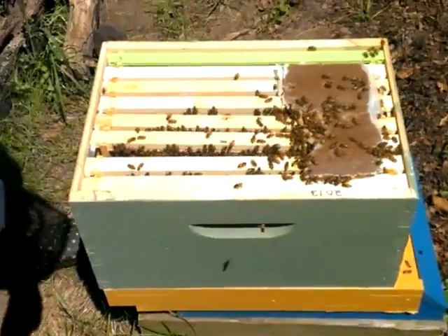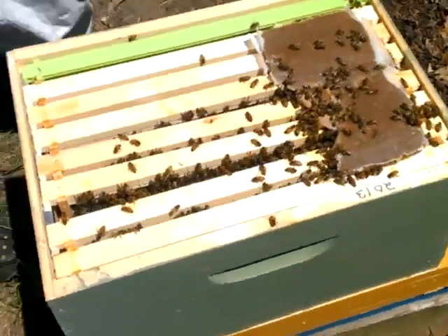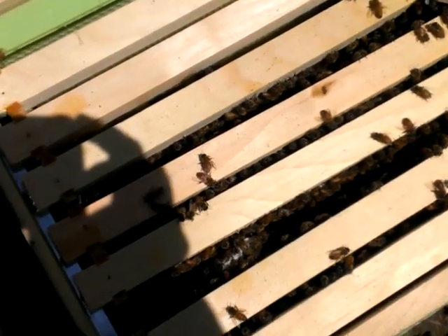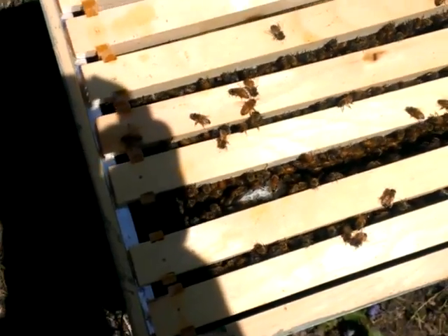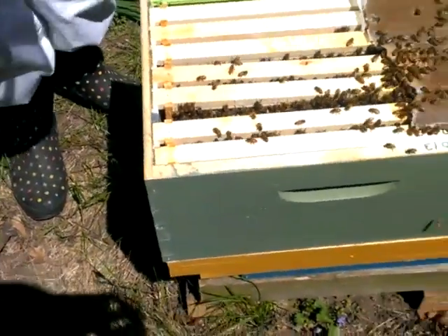We're assuming the queen's in there. Look right in there — you can see where that extra space is. They're building that cone, that burr comb cone. Might have to scrape that out of there.